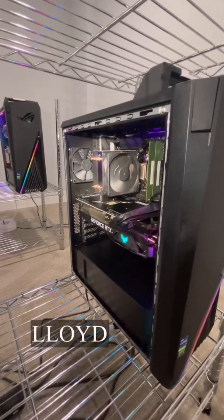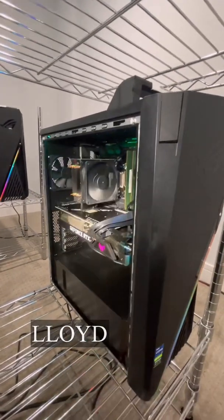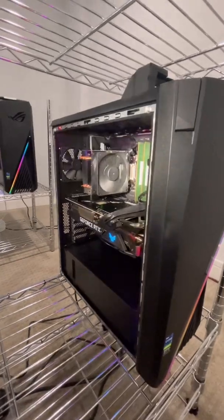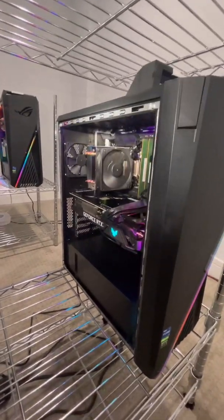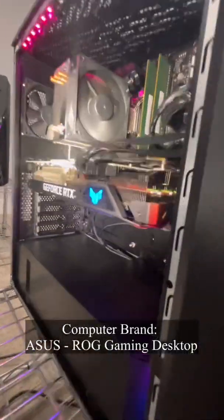My name is Lloyd and welcome to another video. First, let's try to see where the fan is connected on the motherboard. This is the exhaust fan we're looking at today — it's not working and we need to try to get that going.